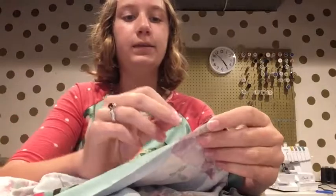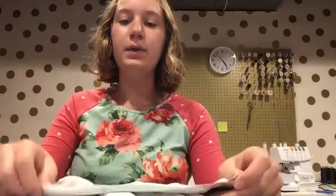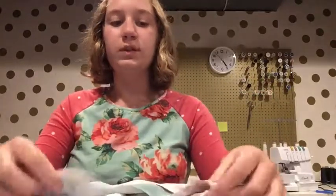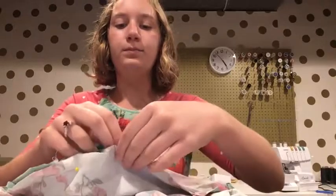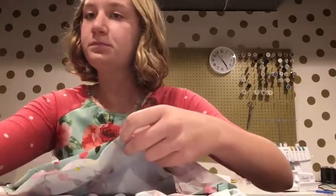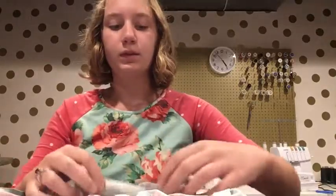Make sure everything lays flat and even when you pin it. If you'd like, you can add in another pin or two in between your center and your edge. Now you will sew your sleeve on along where you pinned. Then you're going to repeat that with the other side of your bodice and with your other sleeve. Now that we've attached our sleeves, we are going to sew our side seams of the bodice.